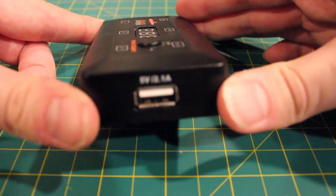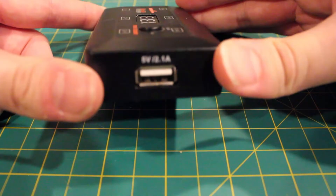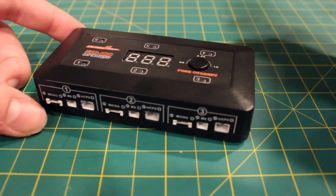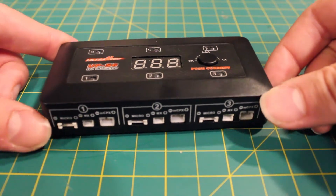On the side, we've actually got a convenient little 5-volt 2.1-amp USB port for charging a phone or anything else if you so choose.